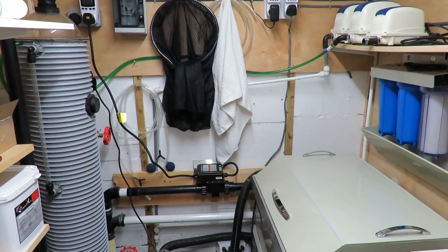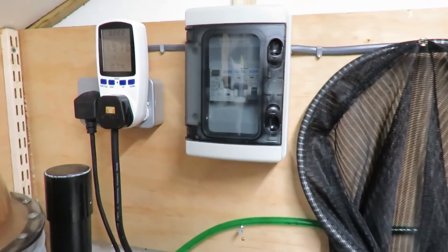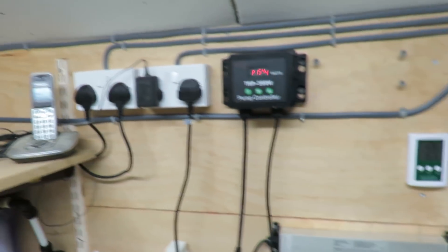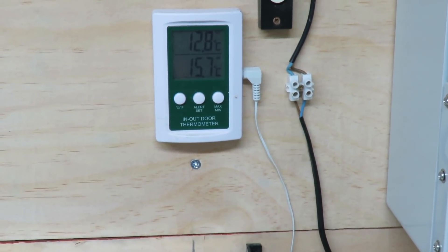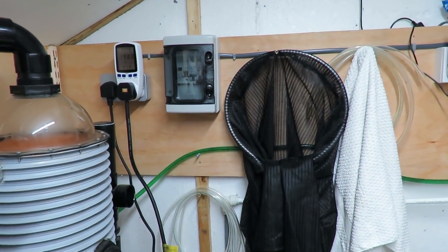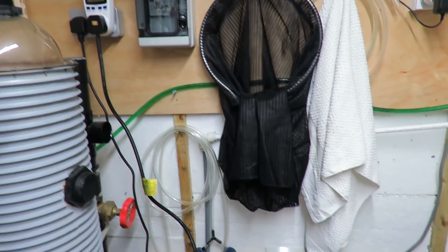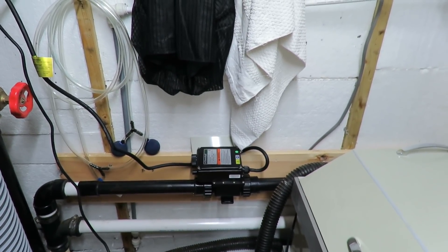We're back in the filter house about an hour later and it's still running - it hasn't cut out for over an hour now. The temperature in the RDF is now 12.8, so it's taking the temperature up all the time, but it still hasn't cut out. I don't understand it - from cutting in and out every 30 seconds to just cutting in and staying in. It hasn't reached temperature yet so I'll see whether the stat is stuck or not. I've definitely got a very suspect thermostat in there.